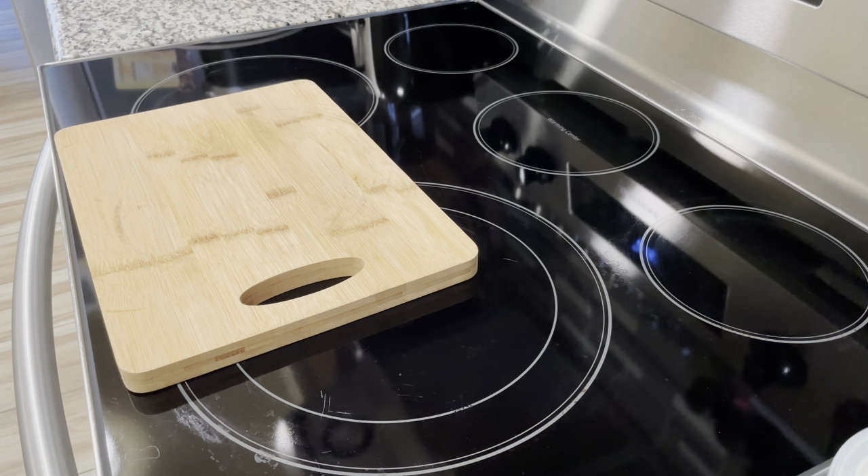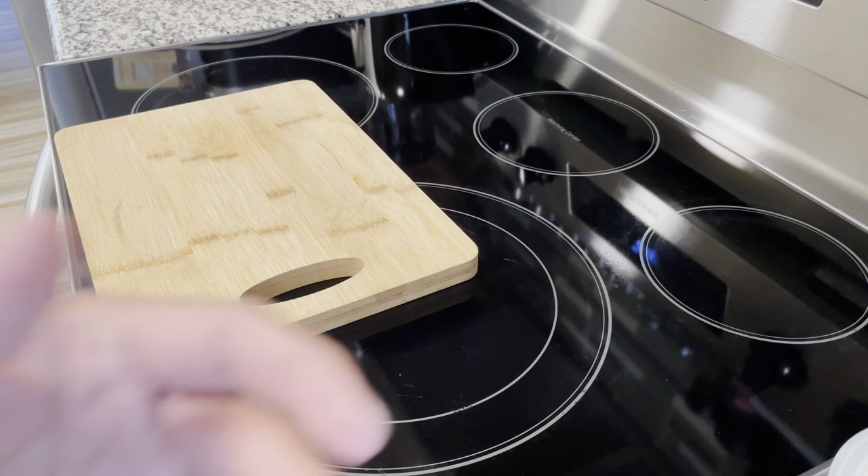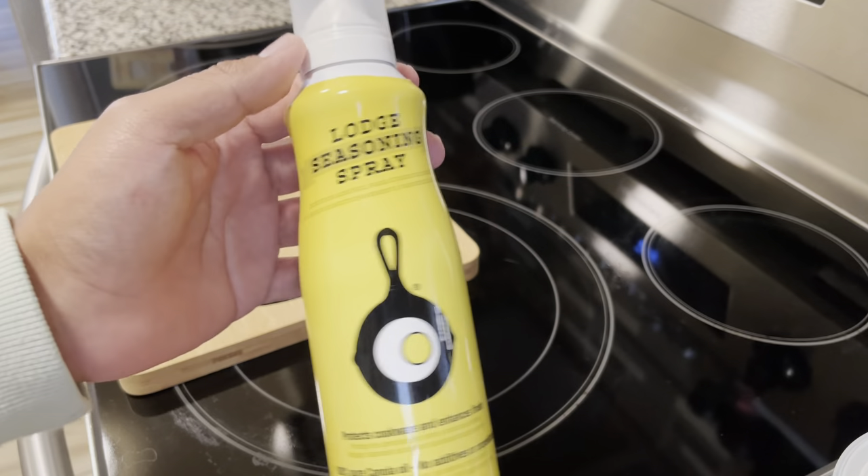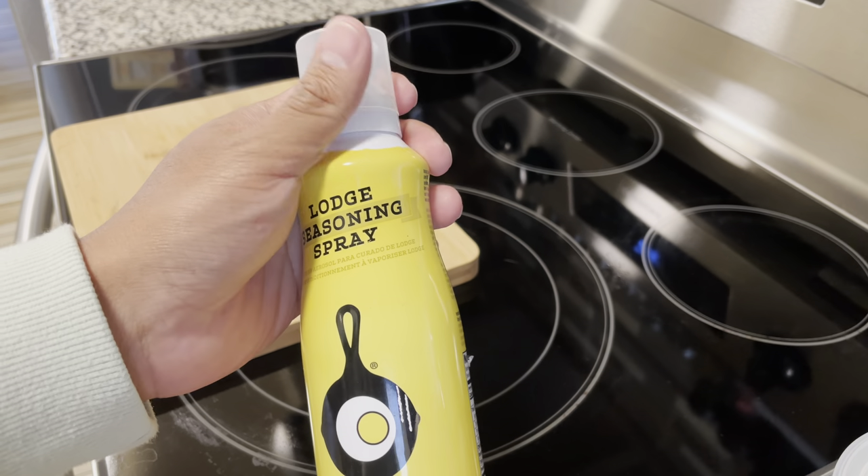I'm going to take them out, we're going to season them, and actually before we season I'm going to give you guys a little bit of tips on the kind of oils that you can use.